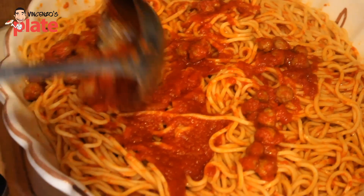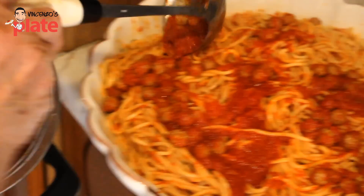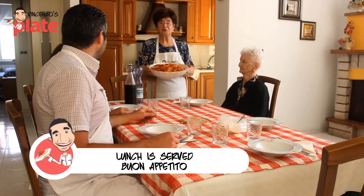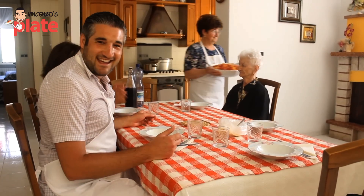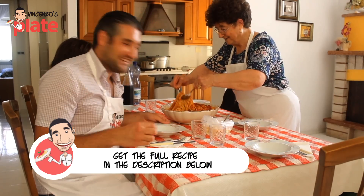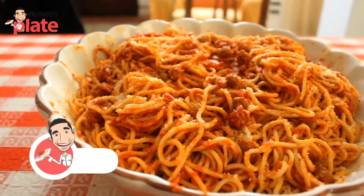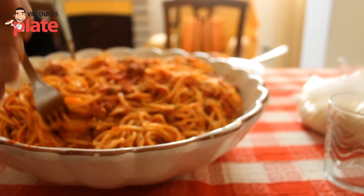Are you ready to eat Suzanne? Yes. Are you ready mom? Nonna, are you ready? Il pranzo è servito e buon appetito. Bravo Nonna. Guys, chitarra alla terramana — all homemade. It's an antique recipe.